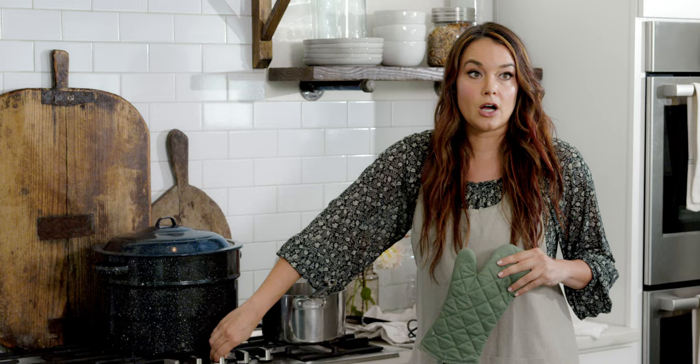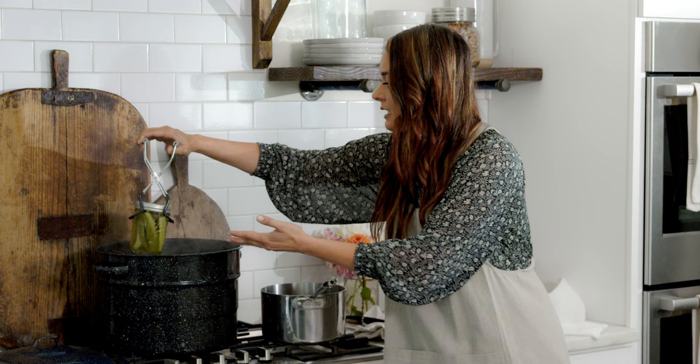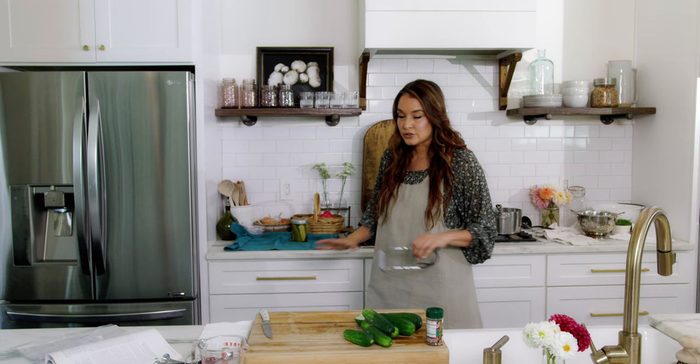The 15 minutes have passed and I am done processing my pickles. Turn the heat off and remove the lid, then wait five minutes. After those five minutes, you are ready to take your jars out. Place them on a towel or wood cutting board, not on your countertop, and then let them sit for 12 to 24 hours. After that is when you will check to see if the seal is good.